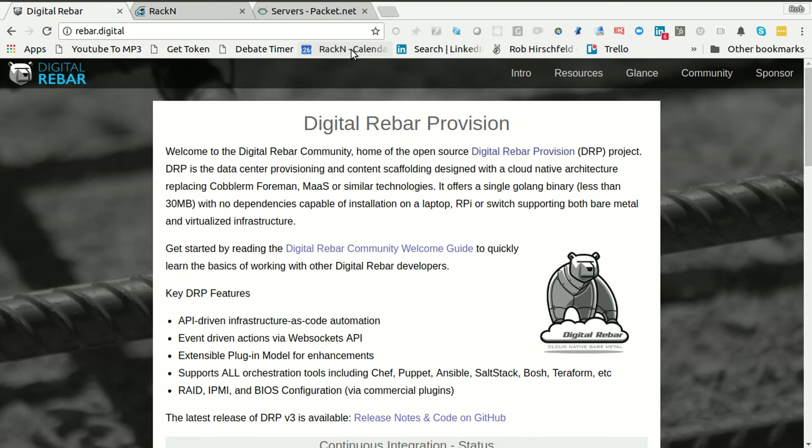Hello, this is Rob Hirschfeld with a how-to install Kubernetes from scratch using our Kubernetes Rebar Integrated Bootstrap, or CRIB. I'm going to walk through the whole process. This video might get a little long, but bear with me because it's going to make it easier to follow all the documentation pieces, and I'll pull them up as we go. I will actually pause if there's something that takes a little bit of time. So let's get started.